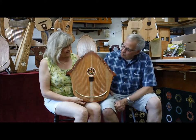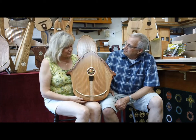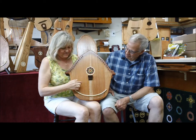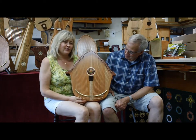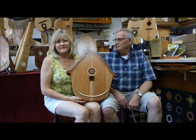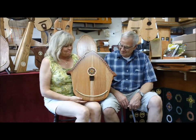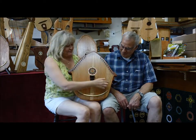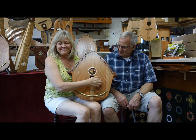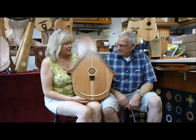How would you use an instrument like this? Well, the way I like to use this instrument is to just strum it. It's tuned in such a way that you can't play a wrong note, so this is a perfect instrument for somebody that isn't necessarily musical, like me. I like to close my eyes when I play it. You don't need to look when you play, and it sounds good all the time.